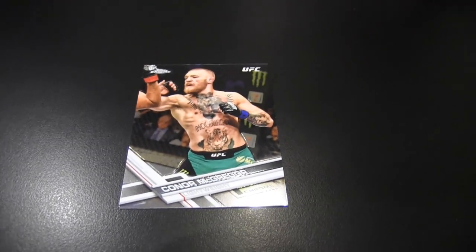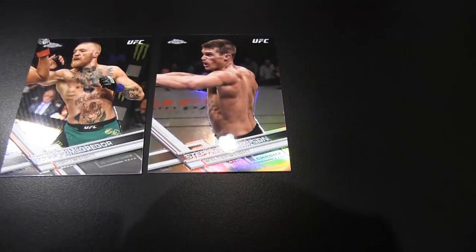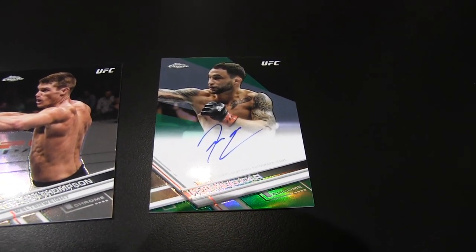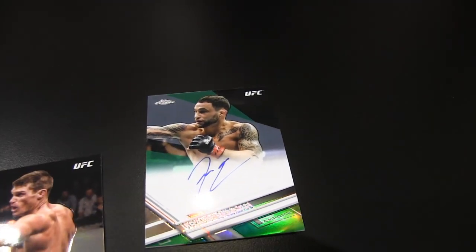I pulled my first autograph. Here's a blue — as I flip that over, there's Conor. You got a Conor McGregor autograph! Steven Thompson refractor, and a Frankie Edgar Green auto number 99. Who's the autograph again? Frankie Edgar.